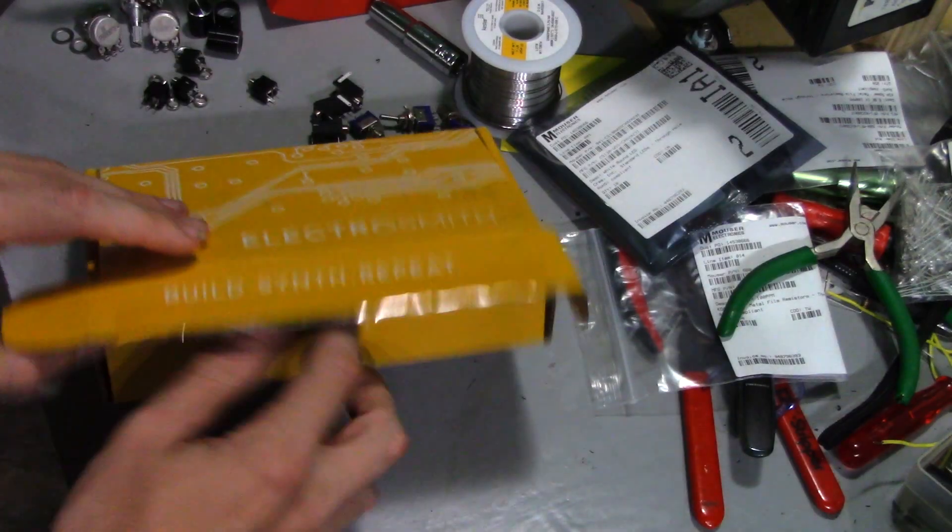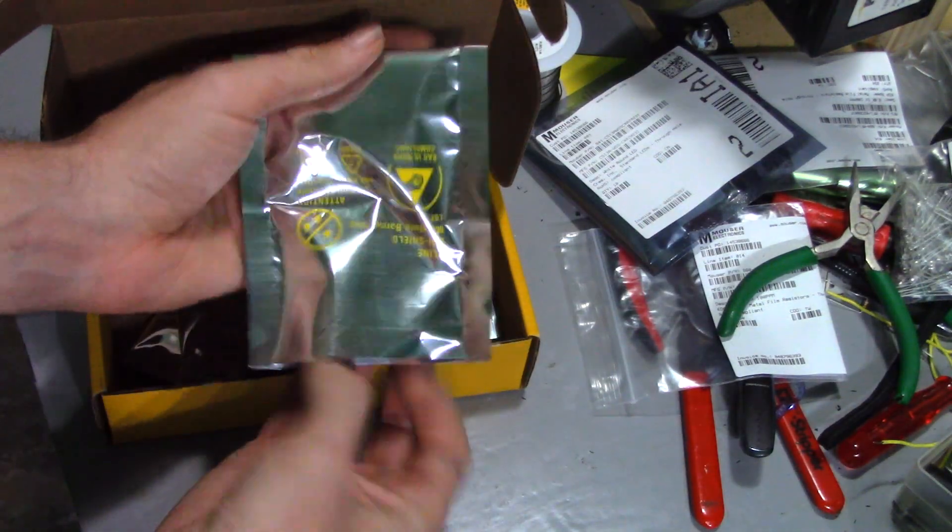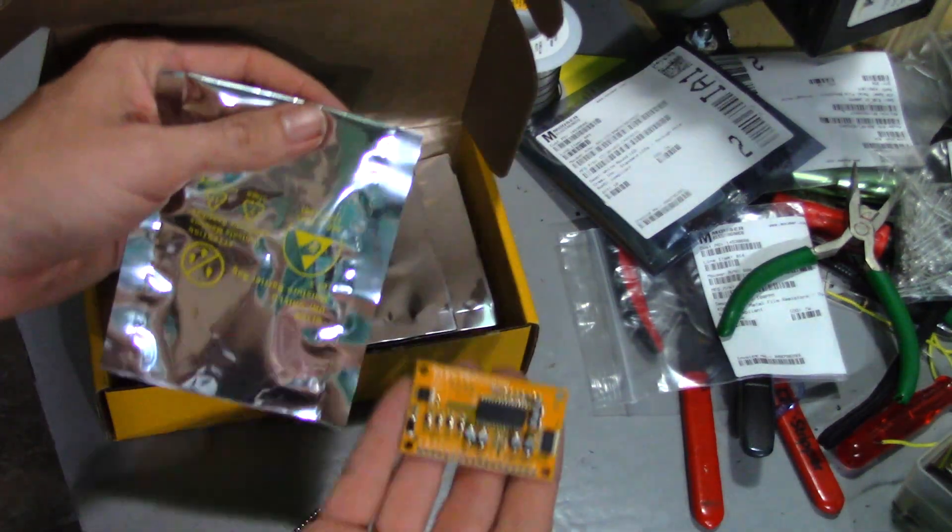Today let's look at the FV1 Digital Signal Processor board by Electrosmith. Not a paid promotion — I bought this module myself because I find it interesting.